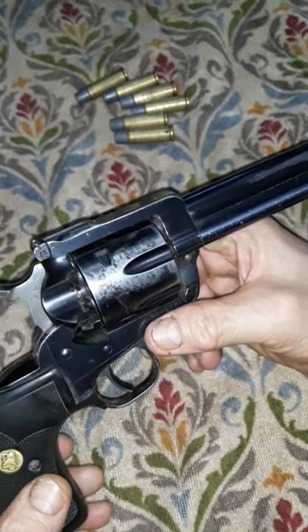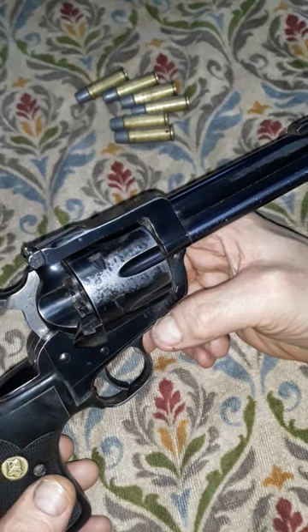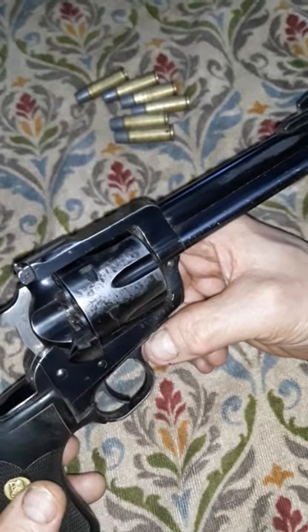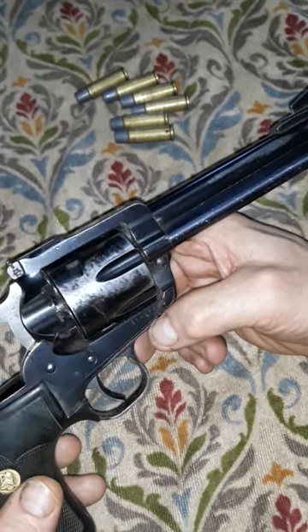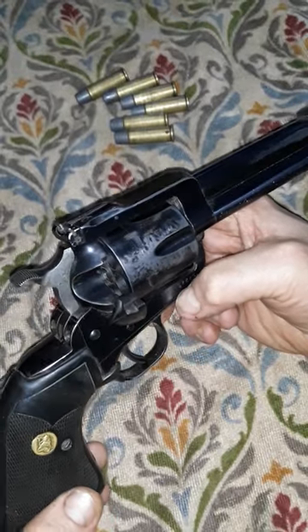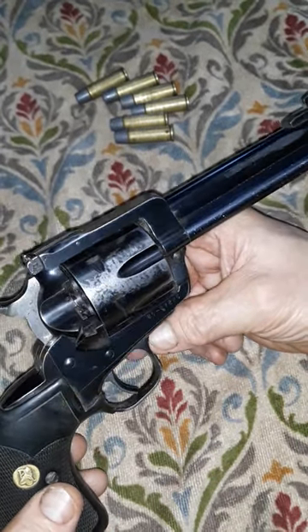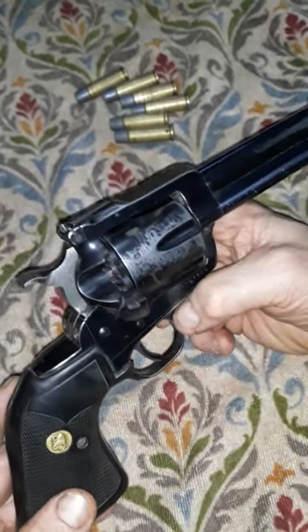I didn't buy this gun for any special purpose when I bought it back in 1989. It was just an impulse buy, like new without box, and when I got here I started carrying it. Like I said, I've shot many porcupines with it because it was the only gun I had. One day I got into a bad situation with a very angry moose, and this gun probably quite honestly saved my life that day.